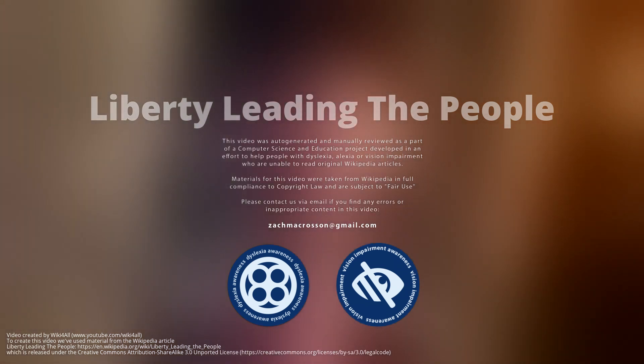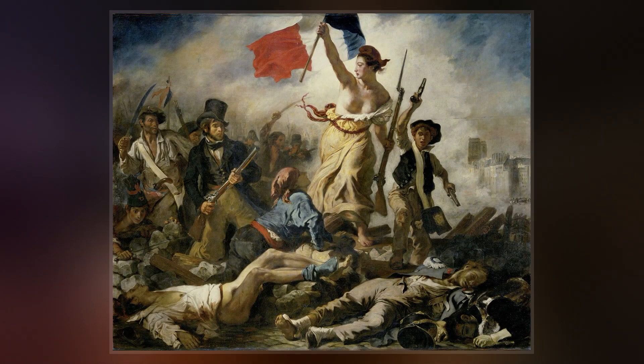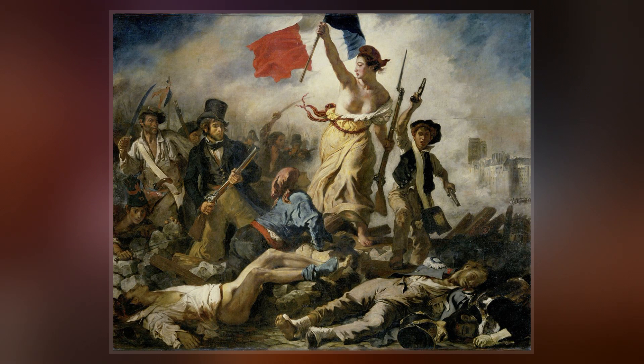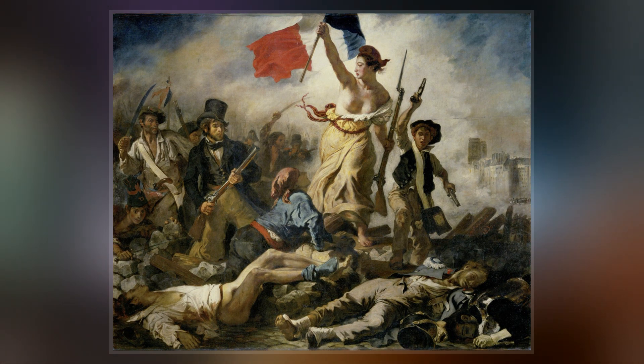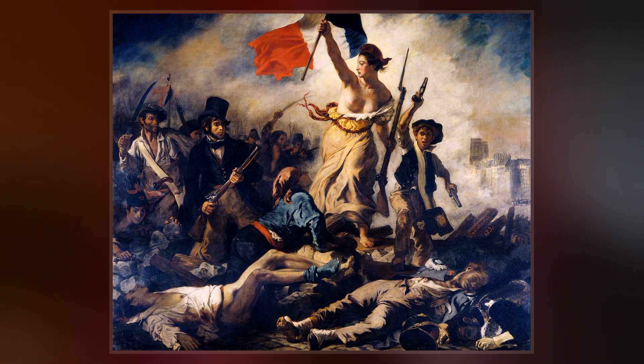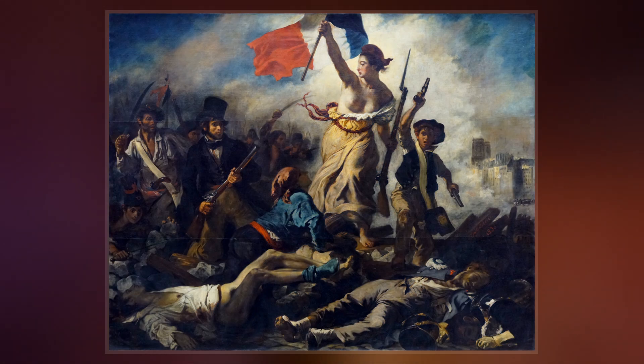Liberty Leading the People is a painting by Eugene Delacroix commemorating the July Revolution of 1830, which toppled King Charles X of France. A woman of the people with a Phrygian cap, personifying the concept of liberty, leads a varied group of people forward over a barricade and the bodies of the fallen, holding the flag of the French Revolution — the tricolour, which again became France's national flag after these events — in one hand and brandishing a bayoneted musket with the other.